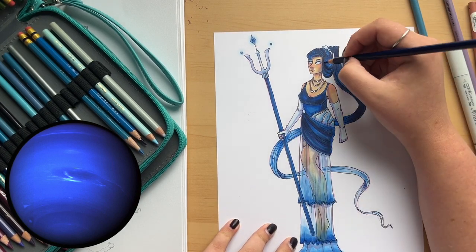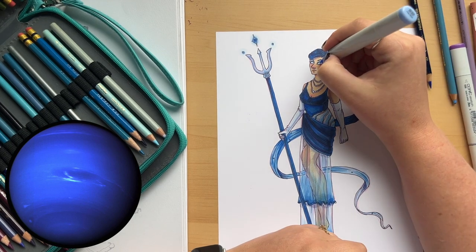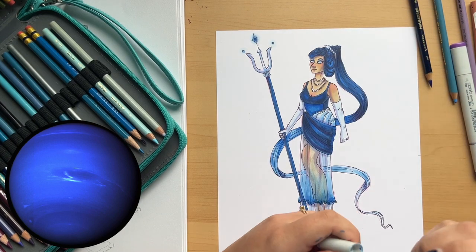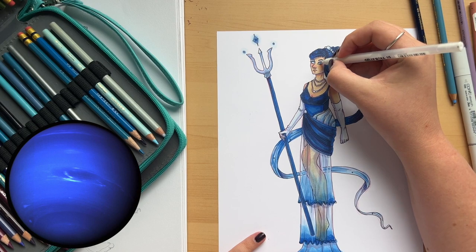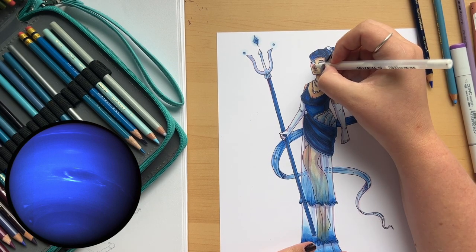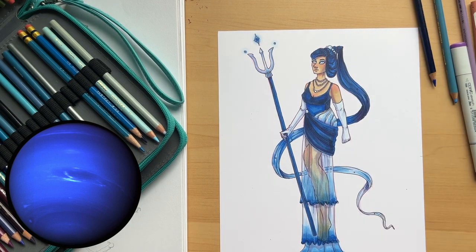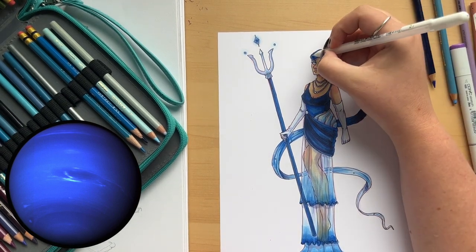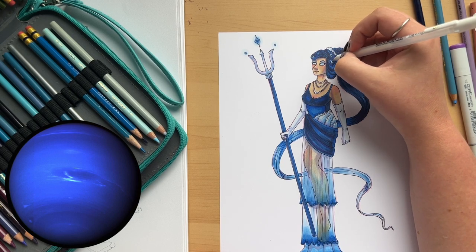I'm adding some details with Prismacolor colored pencils. I really like them — they add another level of texture and sit on top of the markers without blending in, so you can make certain elements stand out. I'm using them for her shading in purple; that purple pencil is my favorite and I use it on almost everything.